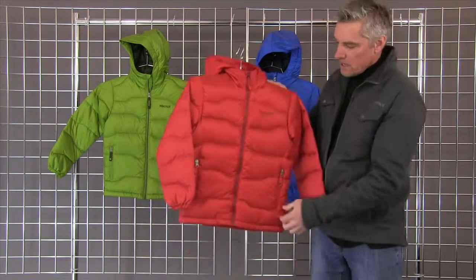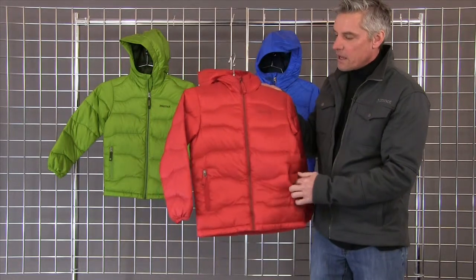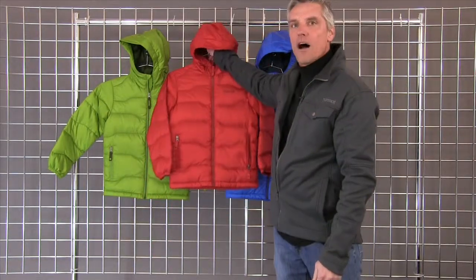You get a fixed hood and two security zip pockets. Those pockets are lined with a little bit of fleece to keep them a little bit warmer. And a really cute quilt pattern throughout. You have three colors for boys. That's the Amidablam.